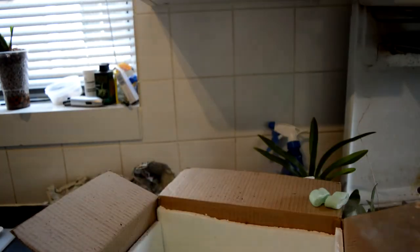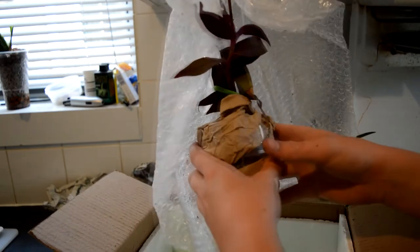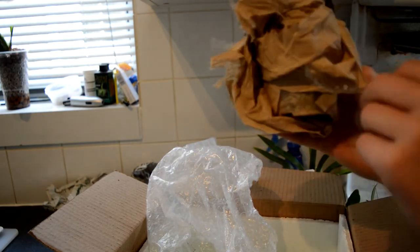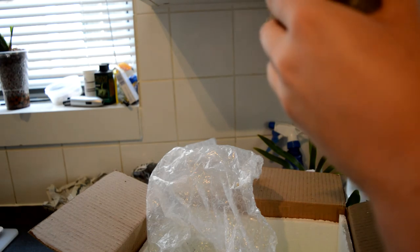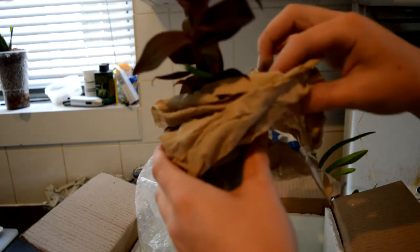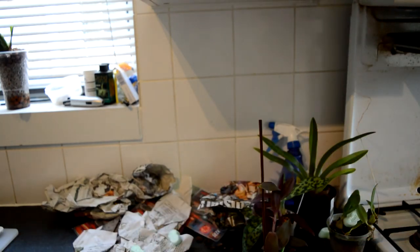I believe there is one more plant — yes there is! I believe this one is Epidendrum. Look at that, awesome! I'll get this one out. The media is coming out a bit; I'll sort that out. I'll give these all a good drink. Awesome — so that is the Epidendrum, and that wraps up the unboxing!